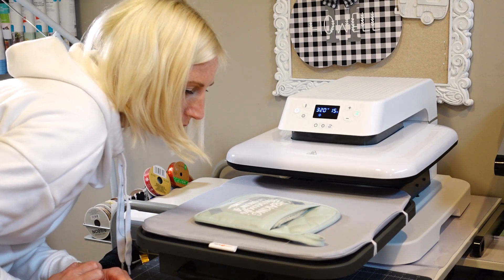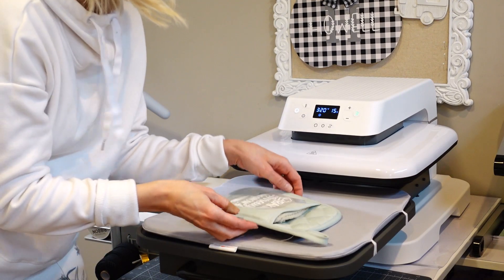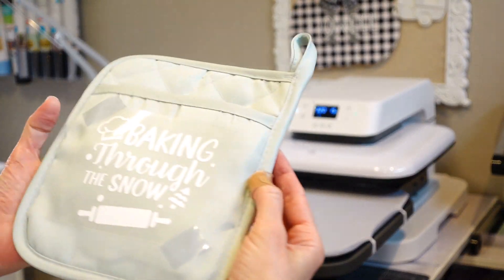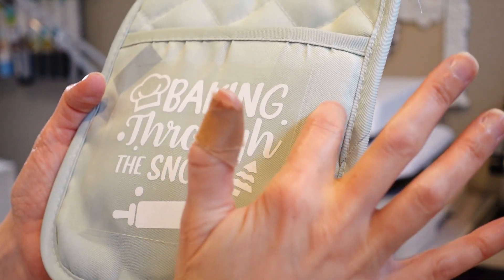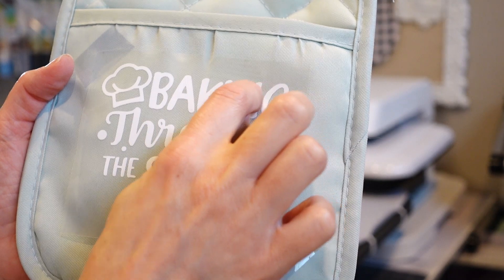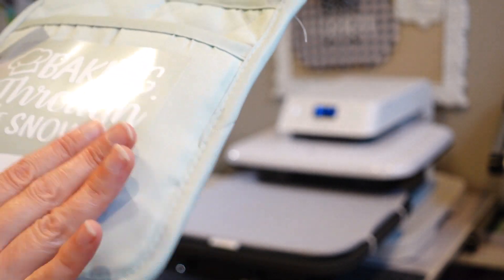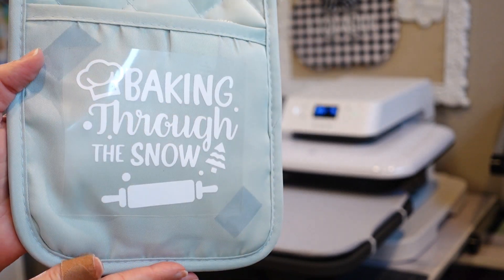I think that worked — throwing that little washcloth in there. I can see the texture of the actual oven mitt through the lettering, which looks great. I'm going to let it cool off a little bit and then peel it back and take a peek.